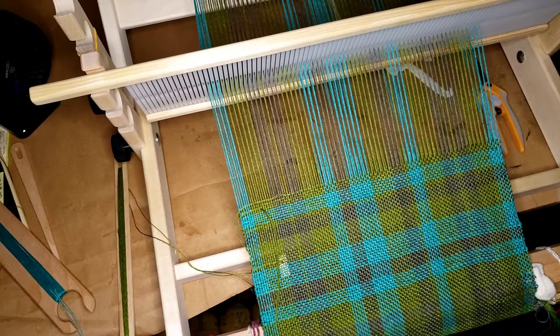Well, we did it y'all — we warped a real loom and we're officially weaving on it. We did it! I'm proud of us. We are in fact making fabric — look at it, it's linen. Very exciting. I'll keep you updated as we keep working.